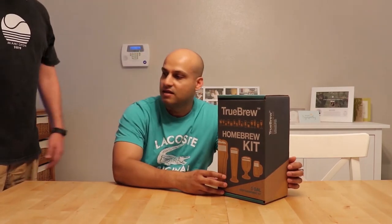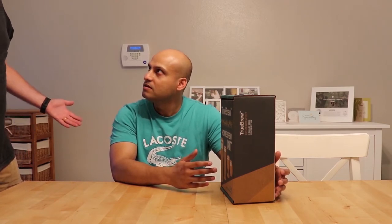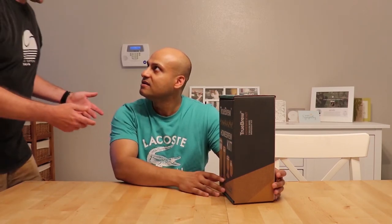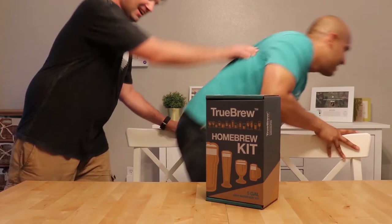What are you doing? Just unboxing a homebrew kit. Well, who's the brewmaster? You. Shouldn't I be doing the unboxing? But it's my camera. Then you go run the camera. Get out of here.